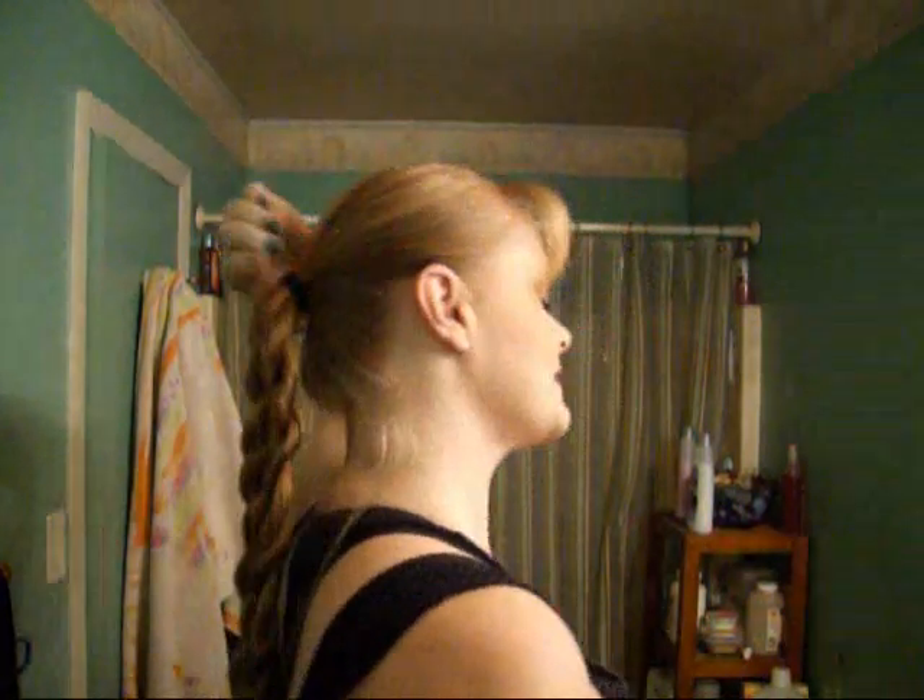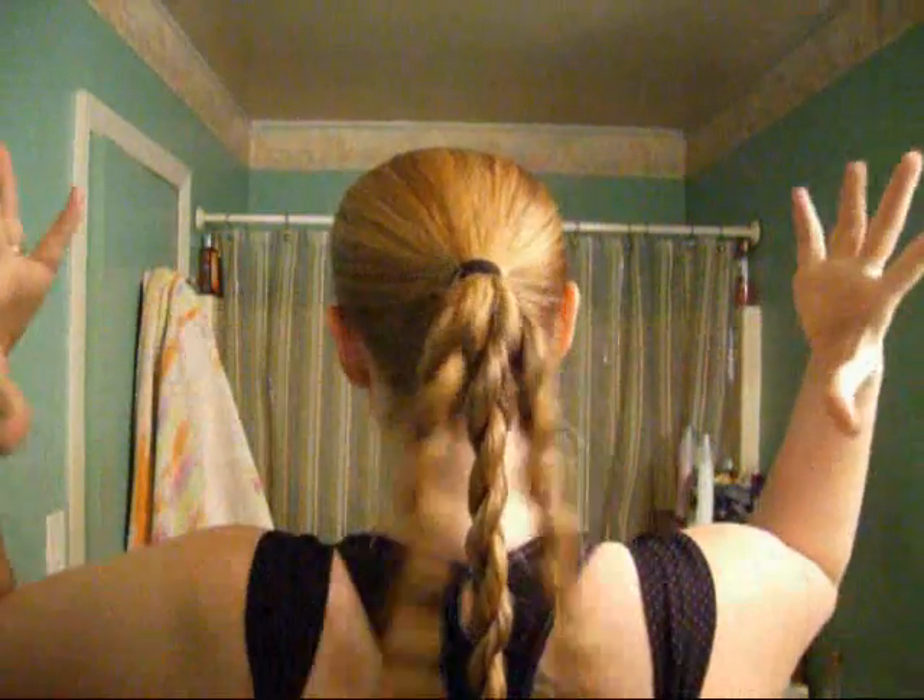I'm here to show you how I do my vortex bun. Incidentally, this thing holds like cement, so that's why it is very popular with me. What you're going to start with is a ponytail — since this is a bun that spreads, you want it about mid-head. Not too low or you'll run out of room. Then separate into three rope braids — if you don't know how to rope braid, I've got a video for that.